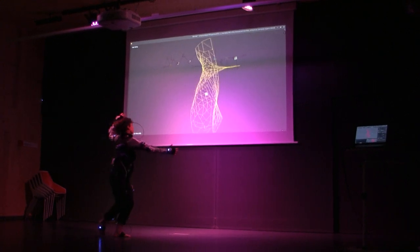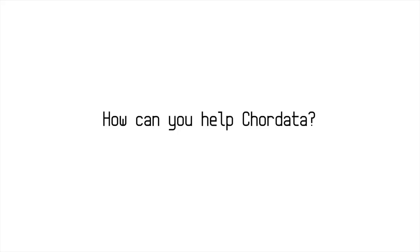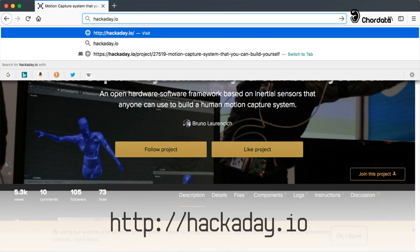CoreData is launching an inexpensive motion capture system that you will be able to build at home. Would you like to help this project out? You can help us out by giving us your support for the Hackaday Prize 2018.